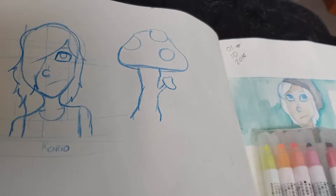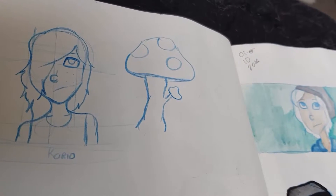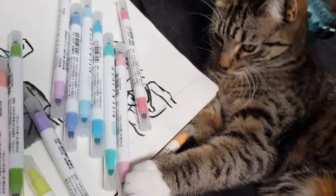I got these markers on Wish and I figured I might as well make a video of them. Maybe they're decent markers — I wouldn't know, I'm not a marker person. Let me open them. As I was saying, I'm not really a marker person.